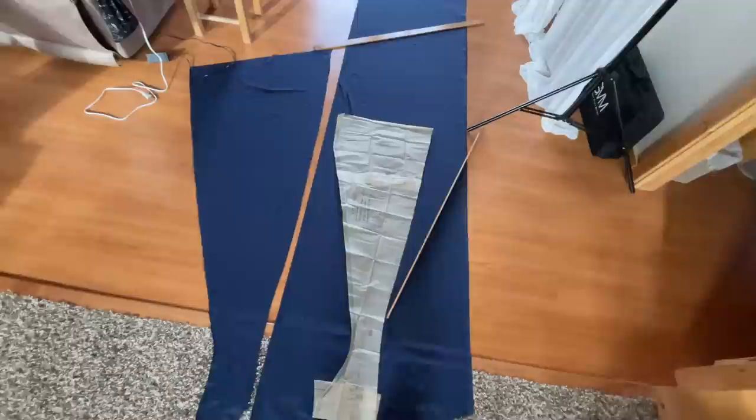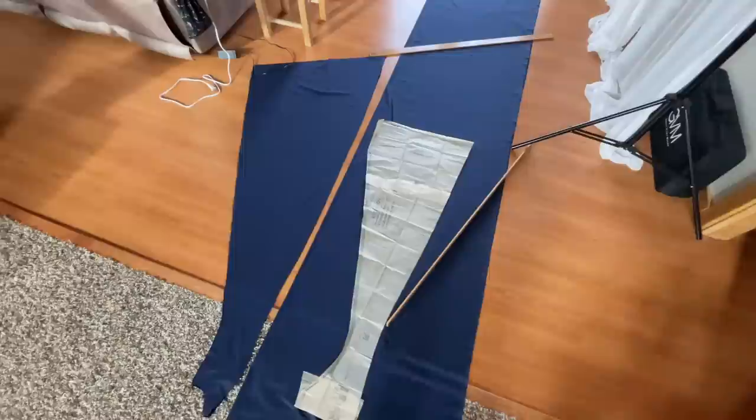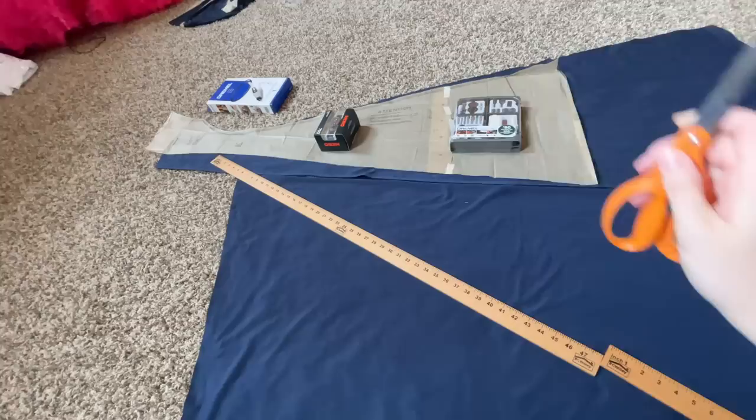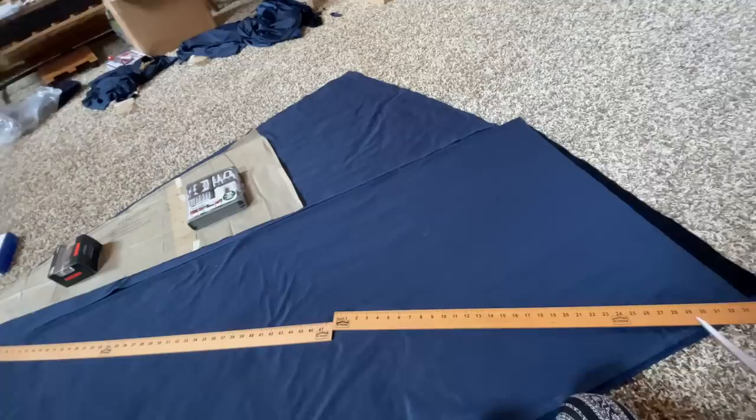I just spent half an hour watching TikToks and not making tacos or cutting out the last part of the dress. Here's my dilemma — I'm scared. I'm scared of ruining this project, scared of cutting out the fabric and totally messing it up. There's an extra part over here that I don't have enough fabric in this panel to cut from. So I know I'm gonna have to use costume magic to make it work.